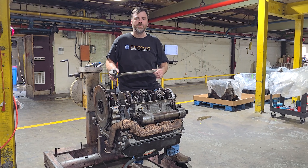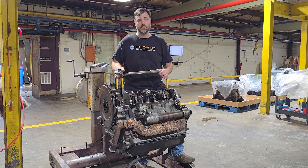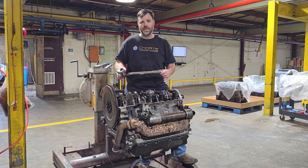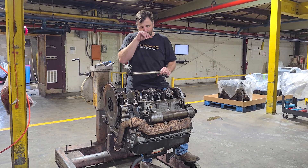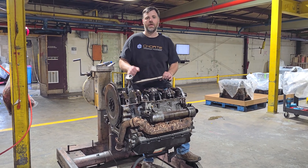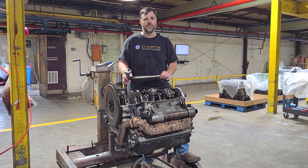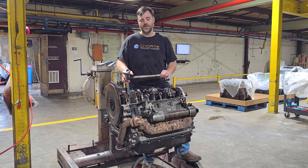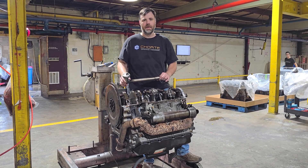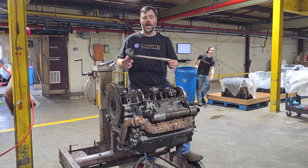Hi guys, I've got an opportunity in the shop today to show you how to cause yourself a lot of problems on a 7.3 liter. When you receive those 7.3s they don't come with oil pans, because the front cover has to be installed before the oil pan. Typically those stamped oil pans love to get crushed in shipping, so most 7.3s will come without the oil pan and it's up to you to install the pickup tube.